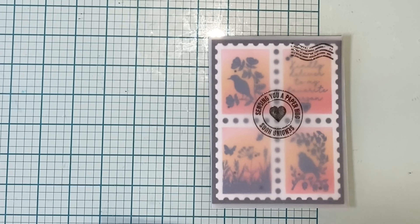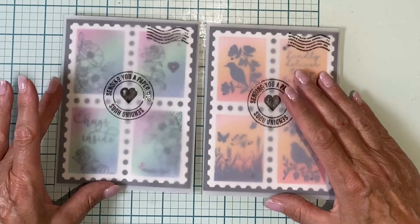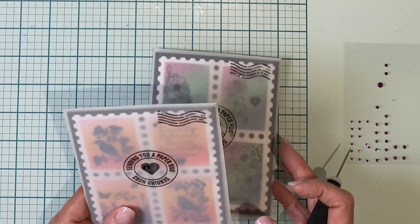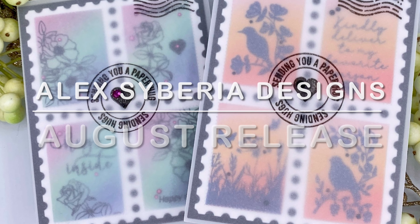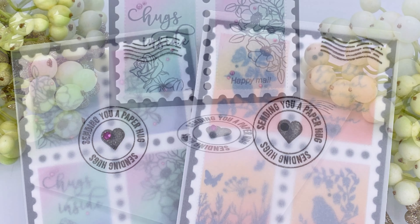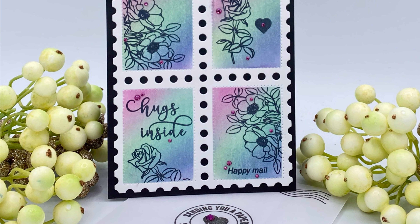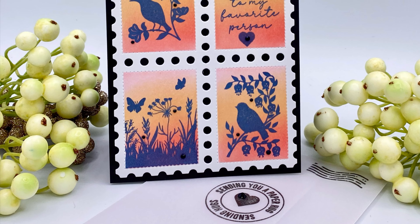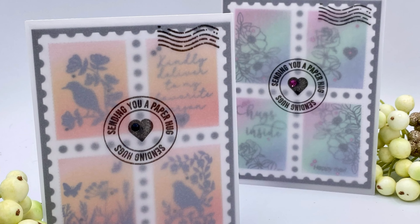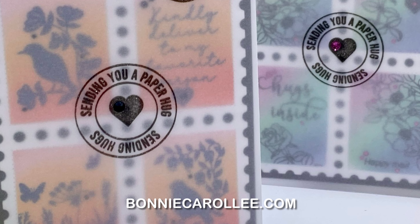If I was going to hand deliver these cards, no problem, but if I was going to pop them in the mail I'd probably put them in a 5x7 envelope. And now for the finishing touch — a larger adhesive crystal is added to each of the hearts on the envelopes. That wraps up these fun cards featuring new products in Alex Siberia Designs' August release. I love the Special Delivery stamp set and it really is taken to the next level when used with the postage stamp stencil and cover die. I'll have a link below to Alex Siberia Designs' store so you can check out the rest of the fabulous release. These sweet cards are quick and easy to make. I hope you enjoyed this video and as always I appreciate your visit.